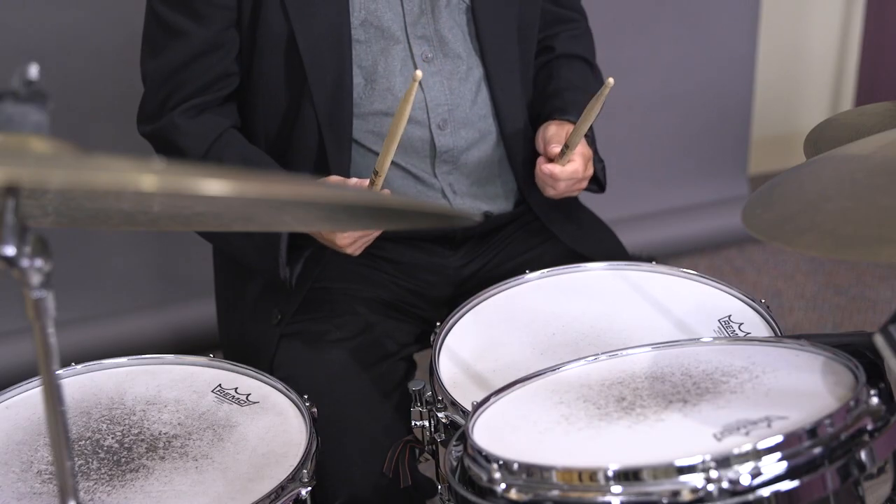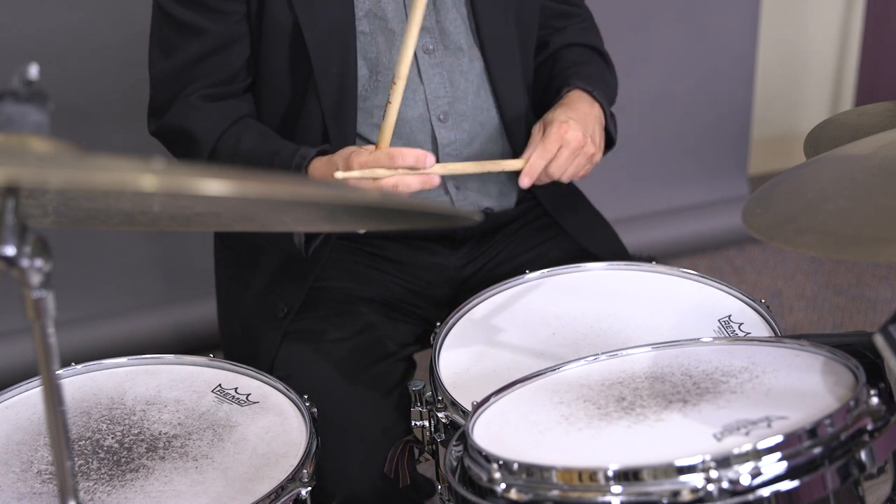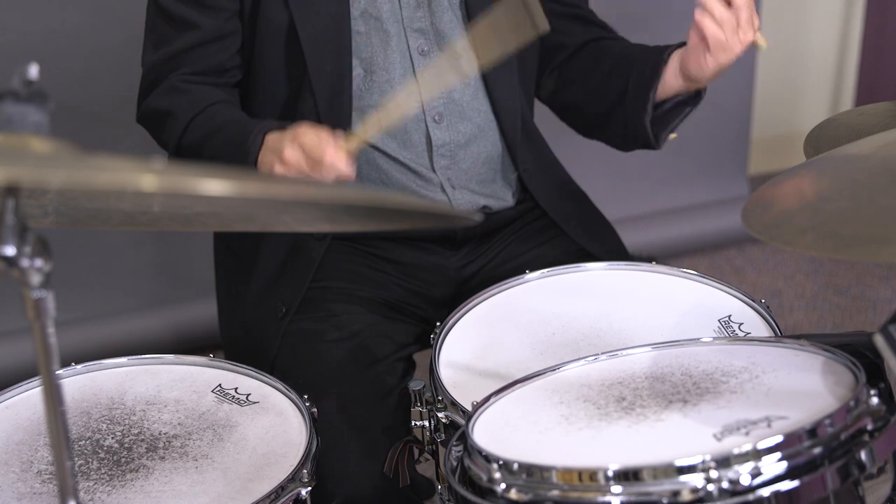Let's talk about how we hold the sticks, or it's called grip. There are two basic kinds: match grip, where both hands are holding the stick in the same manner, and traditional grip, or an asymmetrical grip. Let's talk about match grip first.